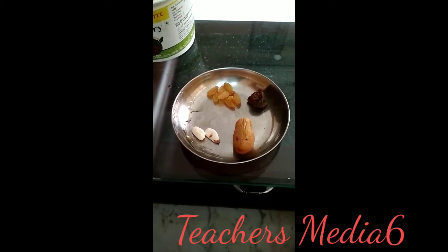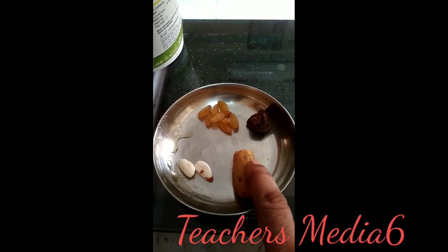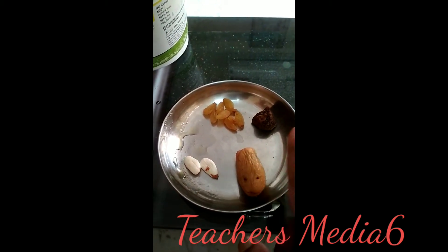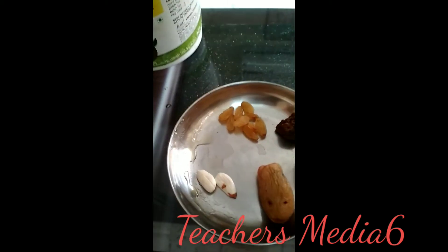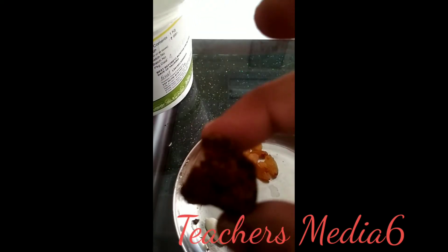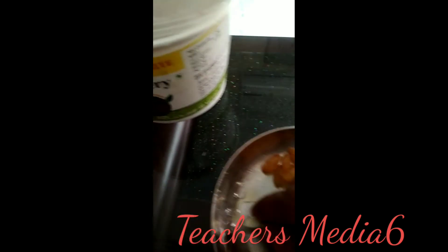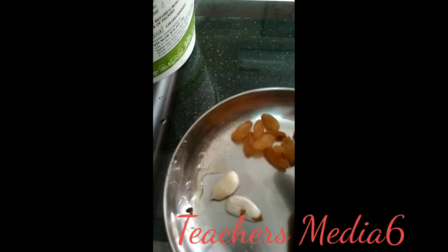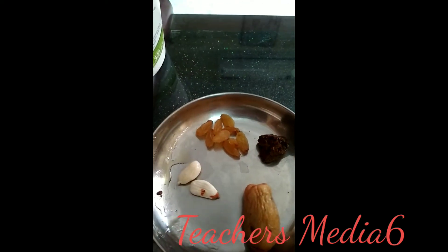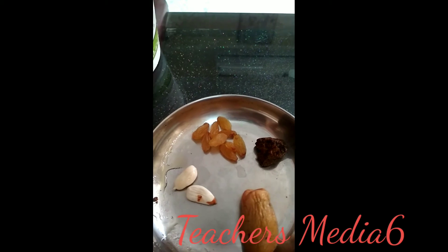There are four ingredients we require. This is a date — you soak it overnight in water, and in the morning you open it and remove the seed. This is jaggery. These are two almonds. And the fourth ingredient is cardamom. These four ingredients you mix together.